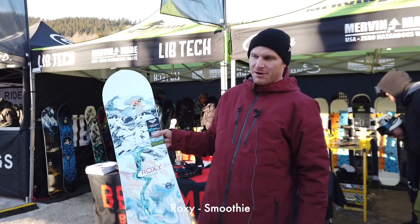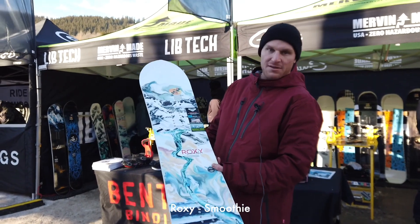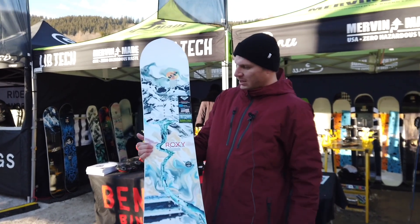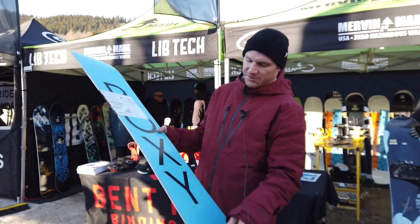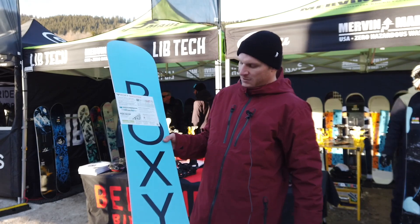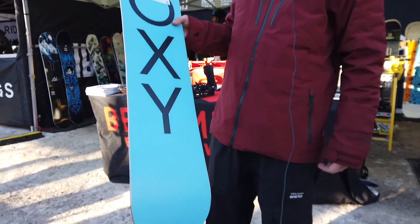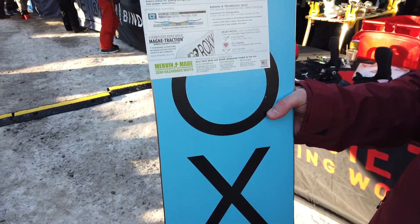This is Robin Wengins' weapon of choice. It's a C2, it's hand-built in the US, comes with magnet traction as all the Mervin boards. The magnet traction means you have different contact points throughout the length of the edge, and it'll really make you hold the edge nicely on challenging icy conditions like today.